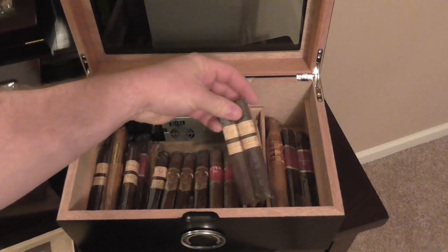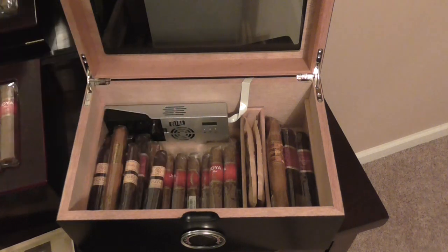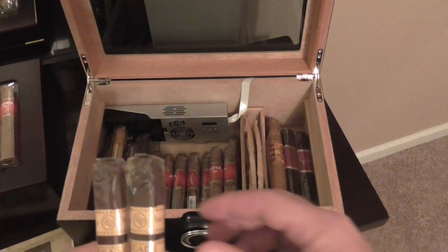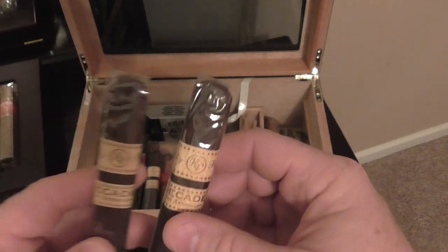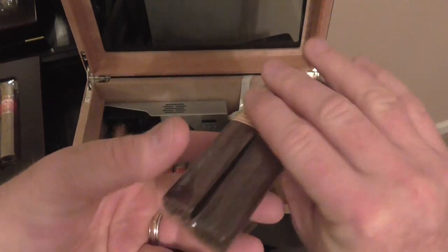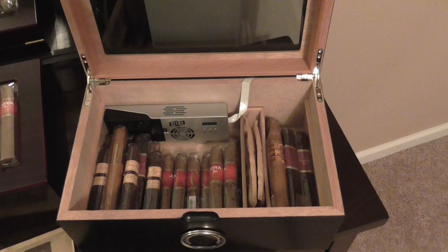What else we got here? I got some more Prensatos down here at the bottom, a bunch more Hoya Reds because I bought a box. And then here we have some Rocky Patel Decade 10th Anniversaries — these are also really good. Box press, perfect size Robustos. I love Robustos.